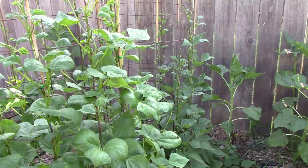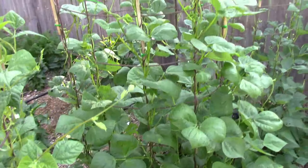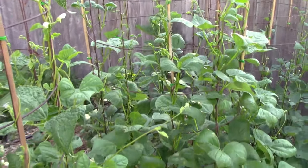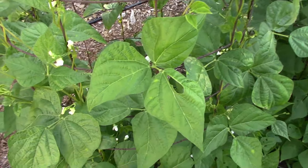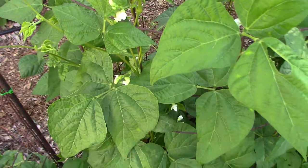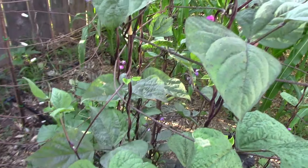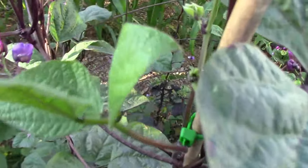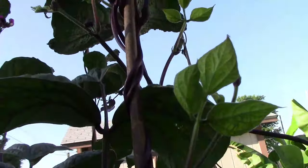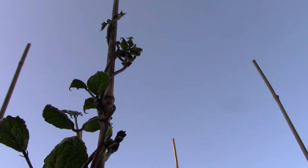Being next to the fence really seemed to slow down the Seychelles pole beans. The Cherokee Trail of Tears and the Monte Gusto just to the left of it were doing much better and were already starting to produce blooms. In the next row I had melons planted next to the fence, which gave the carminot an advantage over the Seychelles in the other row. As you can see the blooms on it are very attractive. Even with the five-foot cages and the bamboo extending three feet past them, they were running out of growing space.